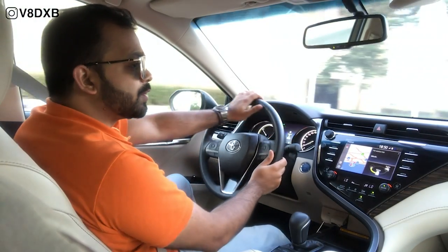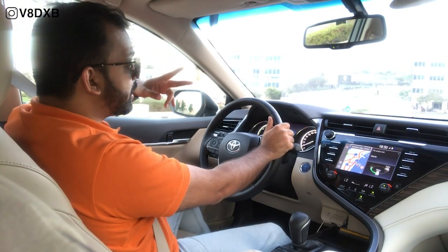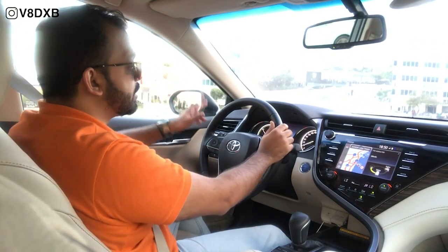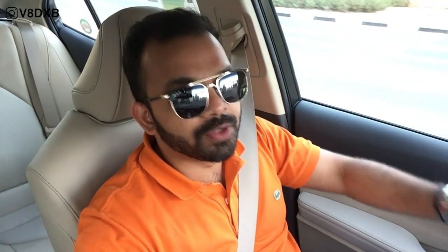The good question you might have is: when does the electric end and when does the petrol-powered engine really kick in? Toyota has put together multiple calculations to determine this. From what I've noticed while driving, the moment you go above 40 kilometers per hour is when the motor kicks in. Apart from that, you're always driving on the battery, which really helps you save a lot of fuel. The transition between battery and petrol power is seamless — you really don't feel it.